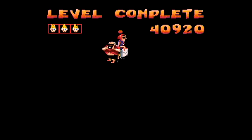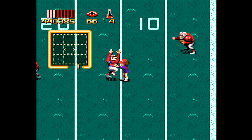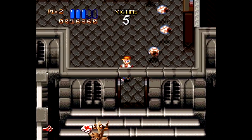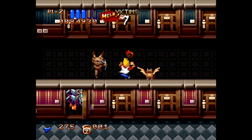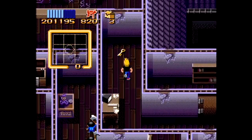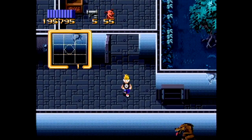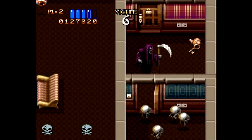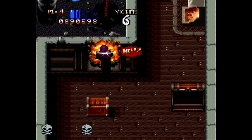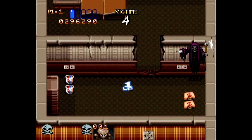Zombies Ate My Neighbors at least had it so you could get a victim back every 40,000 points, or even an extra life if you managed to keep all 10, and you could earn point bonuses by doing certain tasks. But none of that is in Ghoul Patrol, so getting points is meaningless. Lastly, there are keys that open doors — another mechanic from Zombies Ate My Neighbors — except here there are a few too many doors, some leading to the same rooms. Keys become so abundant it's possible to hold onto dozens of them. In the previous game you had to carefully consider what doors to open, and you could use a bazooka or monster potion to force them open — but there's no bazooka in Ghoul Patrol.